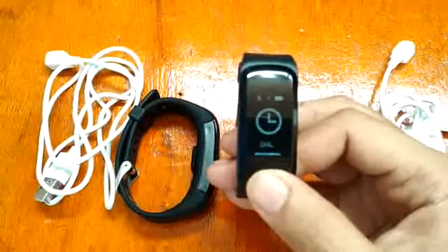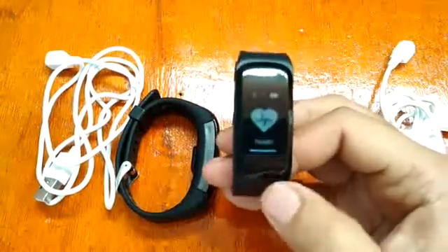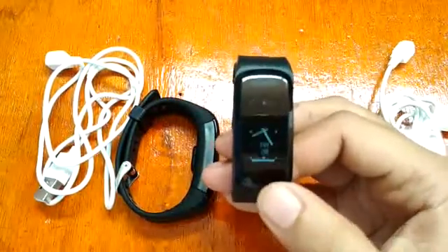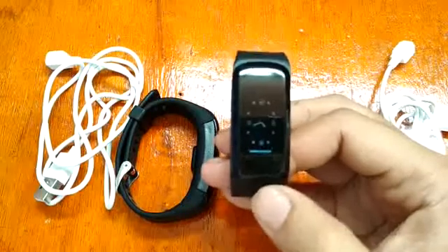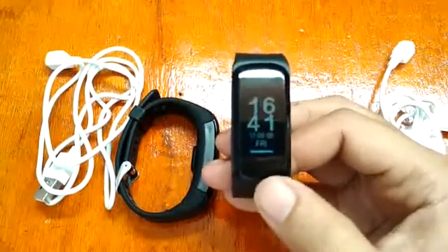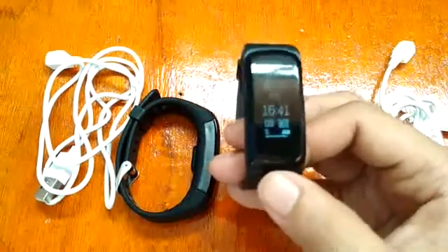The Number One F4 also has different watch face options. You can see several different watch faces available to choose from.